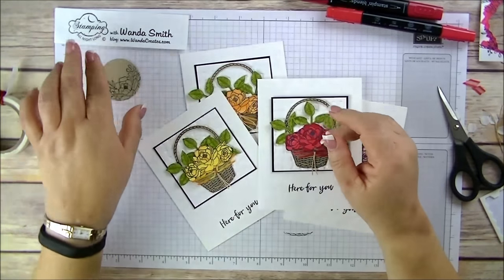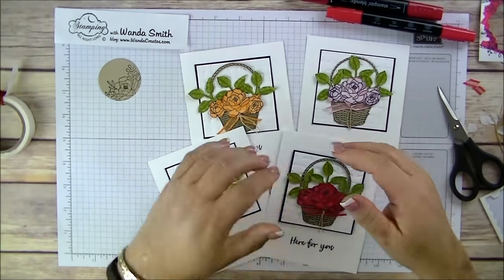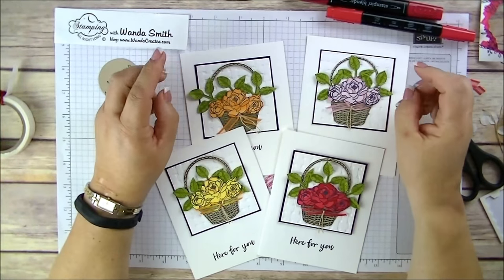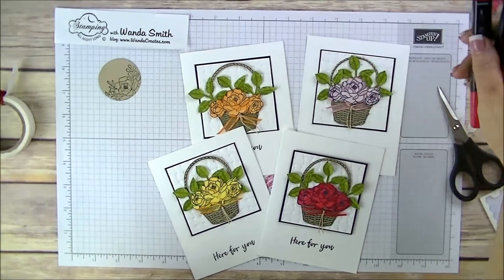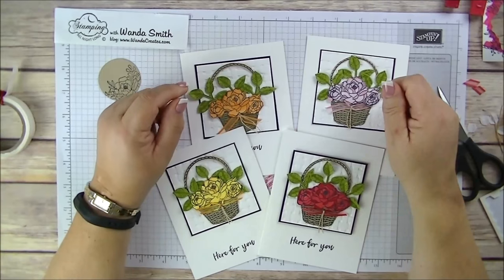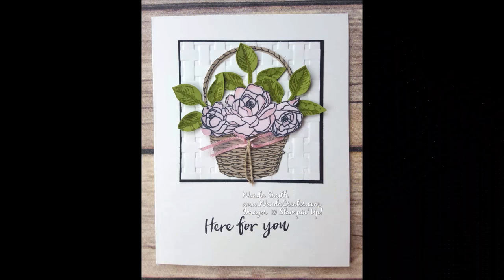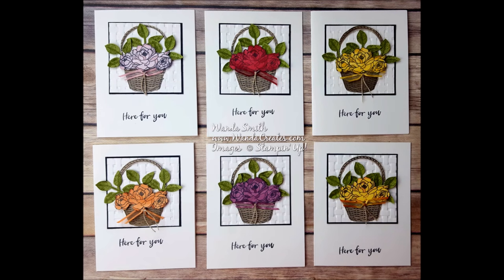This is Wanda Smith from Stamping All Night Long. I hope you enjoyed my video — please give it a thumbs up if you liked it, visit my blog, and subscribe to my YouTube channel so you can see more videos. Hope you like this — goodbye for now!